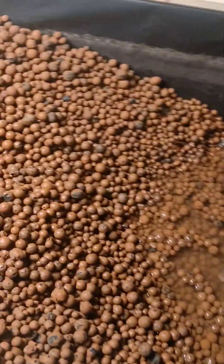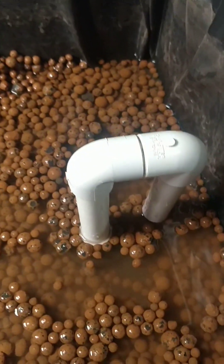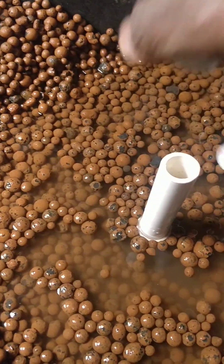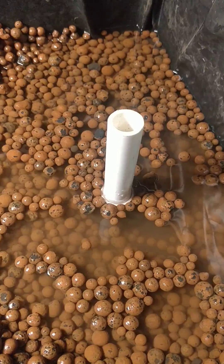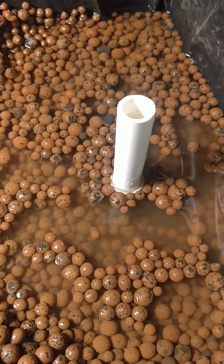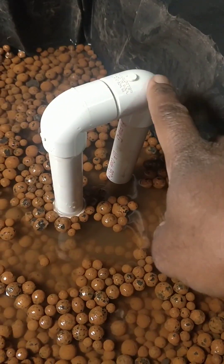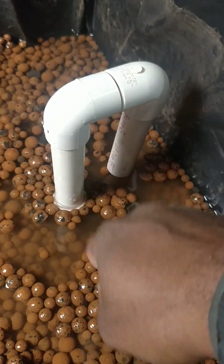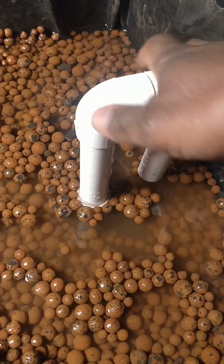I tried to go with just a plain u-siphon. If you remember from some of the previous videos, I actually did a fill test and it drained absolutely fine. The problem is I did it with a water hose that had a little more flow, and the tank was completely empty, so the water had a chance to rise above the siphon to create the pull and drain the water out.